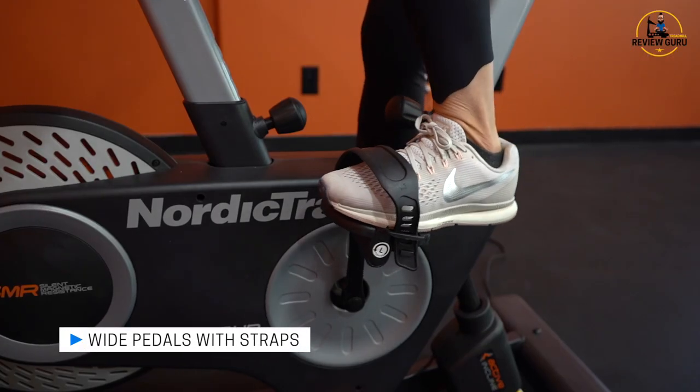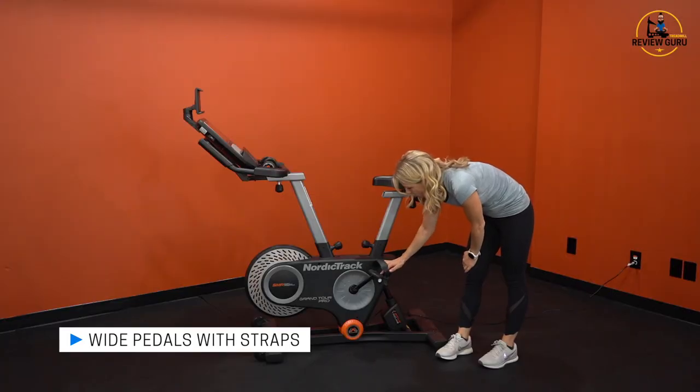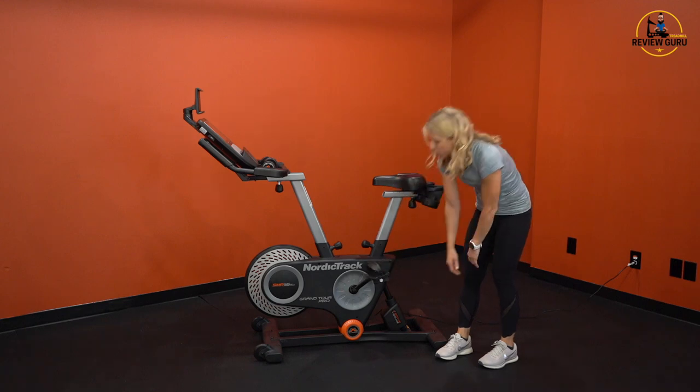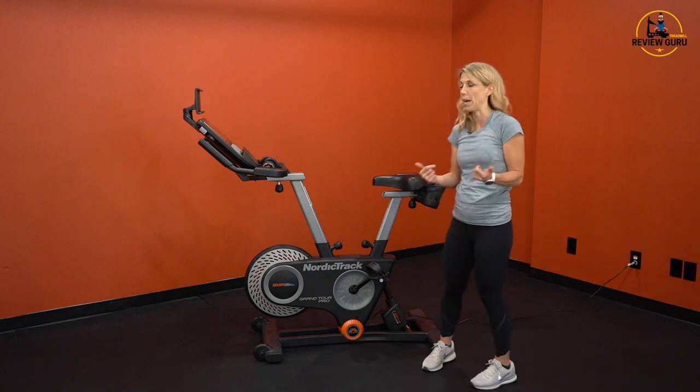You have really nice wide pedals. These pedals do not have a clip-in — it's just a wide textured surface with an adjustable strap over the top. They work for pretty much any size shoe and any kind of athletic shoe. You don't need spin shoes for this bike.